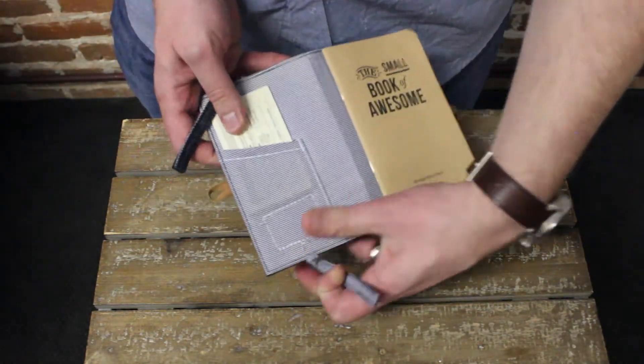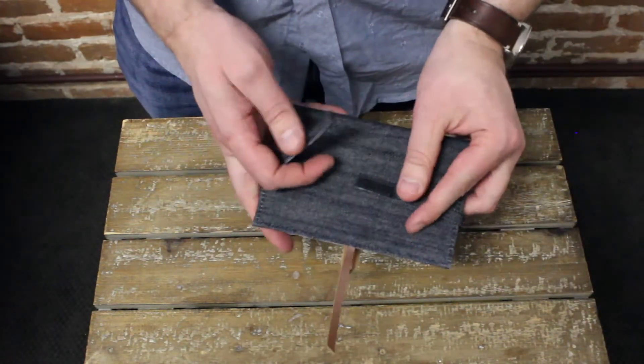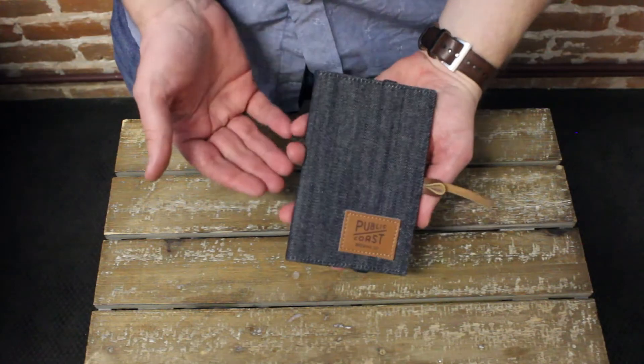On the side here, you've got a spot for your business cards, and then these Velcro closures here are if you're in a hurry and you don't want to twist tight, you can just snap it shut on the back and travel with your Hitchcock Holder.